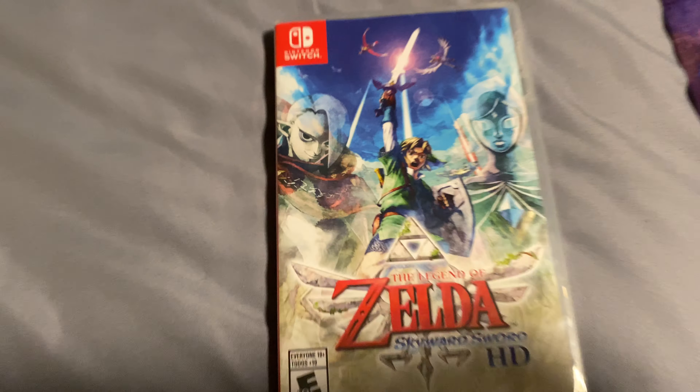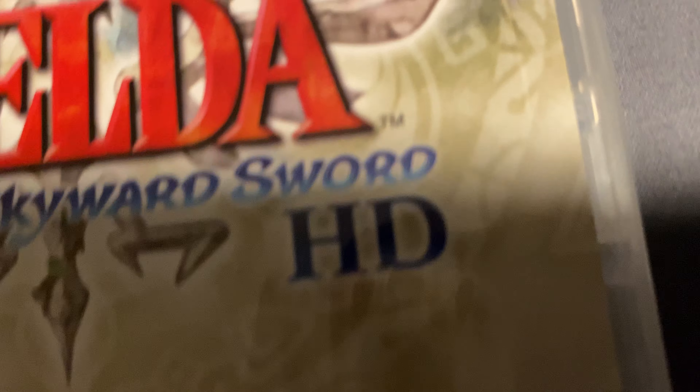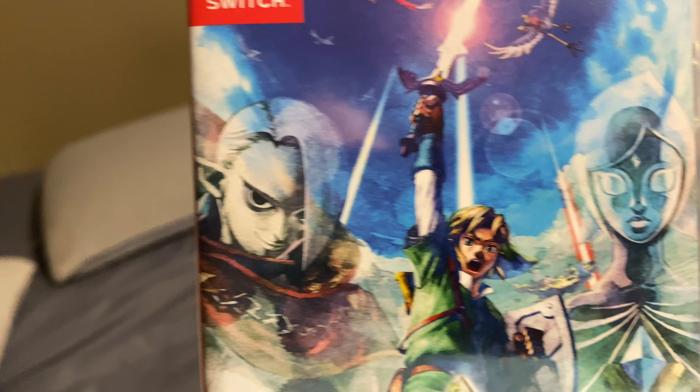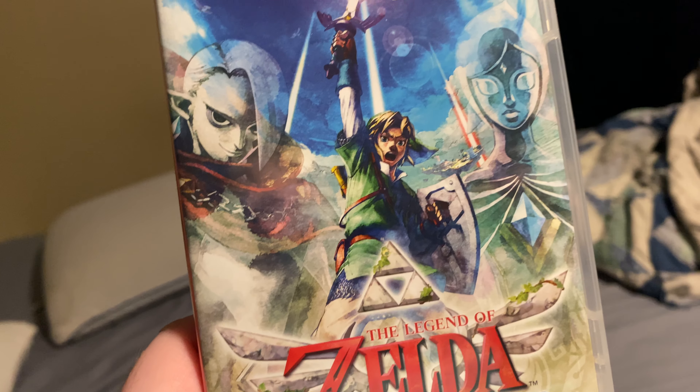Let's dive down into the game. So this is the Zelda Skyward Sword HD game — see, it says HD right there. I like how it shows the sword and it has the birds right there, and it also has the characters and Zelda on it.